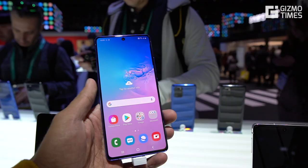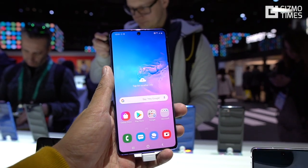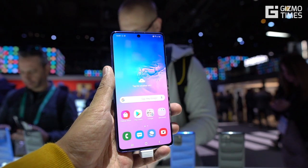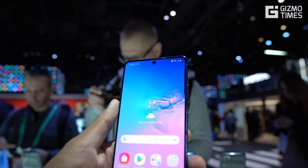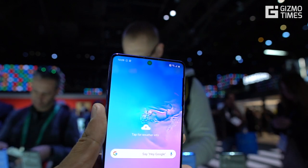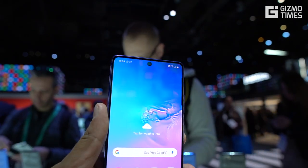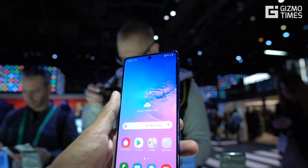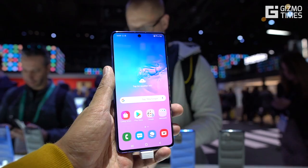The Galaxy S10 Lite should be coming soon to the Indian market. It's quite a good phone because of the flagship chipset, though there are some compromises on the camera side — it doesn't have a dedicated depth sensor. Otherwise, everything else is quite good on the device. Thanks for watching and see you in the next video.